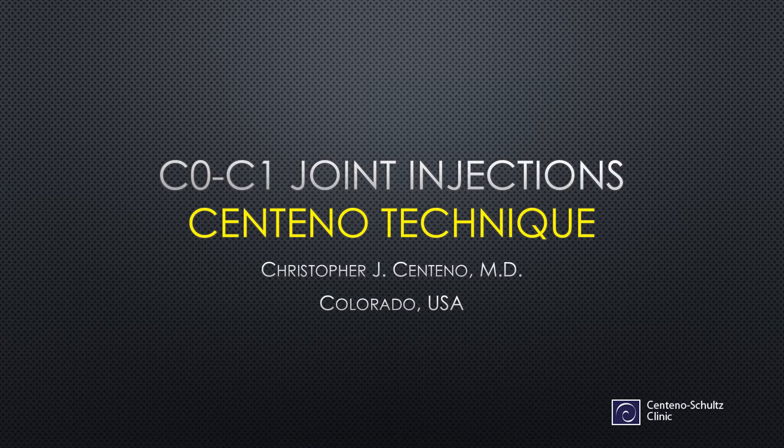Hi, it's Dr. Centeno, and today we're going to talk about C0C1 joint injections, or what I call the Centeno technique. I do these very differently, and I've done many, many of these procedures. And as a result, I think it's important to get out there what this new technique entails.